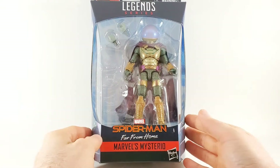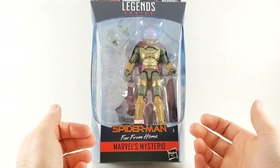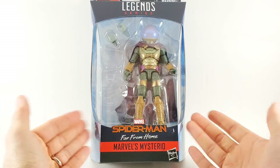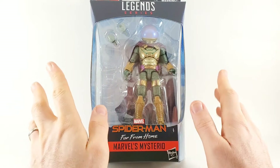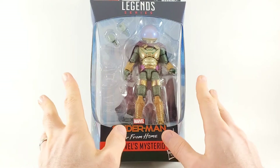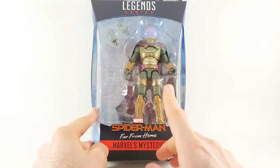Hey there, it's Lime at the Toy Temple, and today I'm taking a look at Marvel's Mysterio from the Spider-Man Far From Home Build-A-Figure Molten Man wave. Have you seen that movie yet? Because if you haven't, oh man, is it really good. I actually really liked it. Anyway, the figure straight out of the movie.